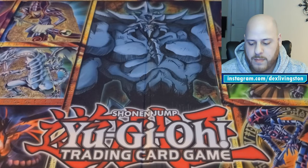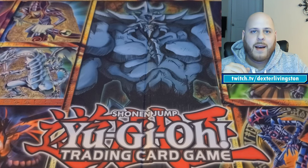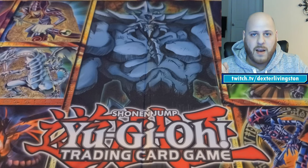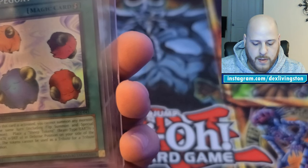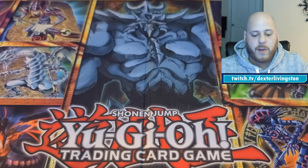I got a first edition Joey starter deck off of Facebook Marketplace about a month ago in very pristine condition. One of the cards I'm sending from it is Scapegoat — always an awesome card; Joey used it all the time in the anime. It's from starter deck Joey and it's a first edition foil — beautiful, immaculate Scapegoat.